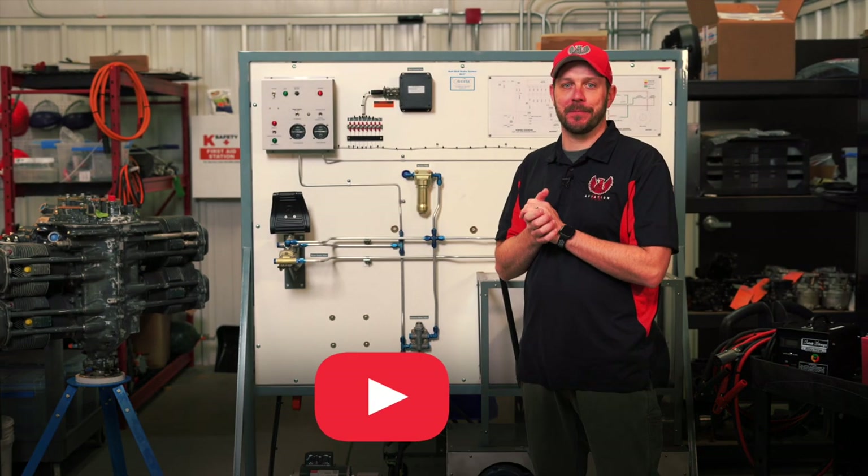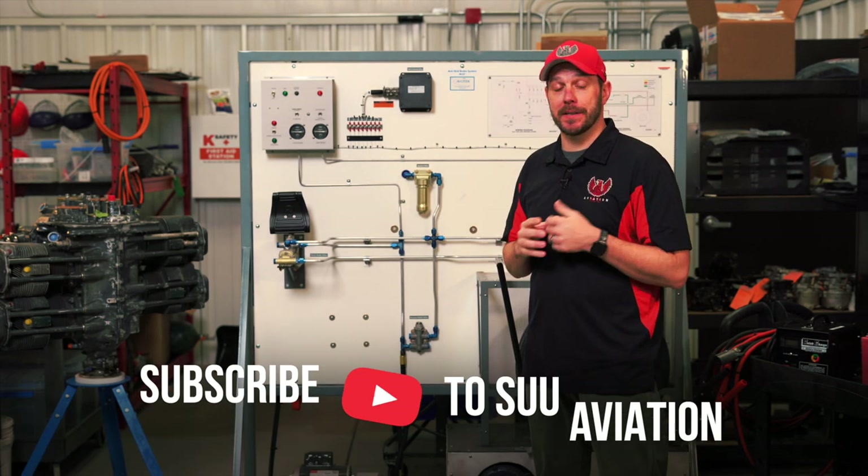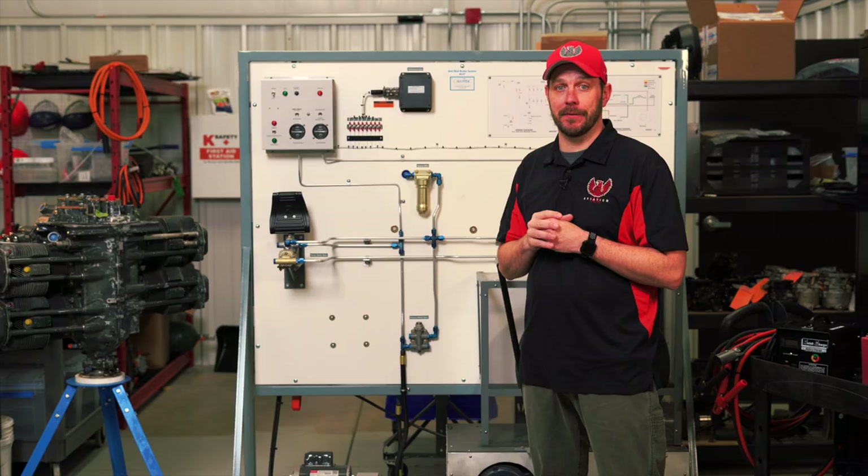So that's it for this video on the anti-skid control system. If you like it, please subscribe, comment, and share. And as always, never quit, never give up, and fly it to the end.